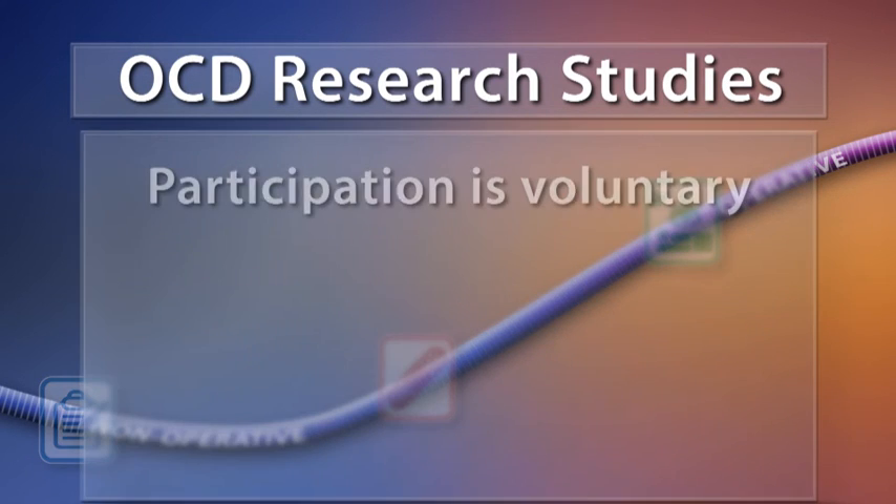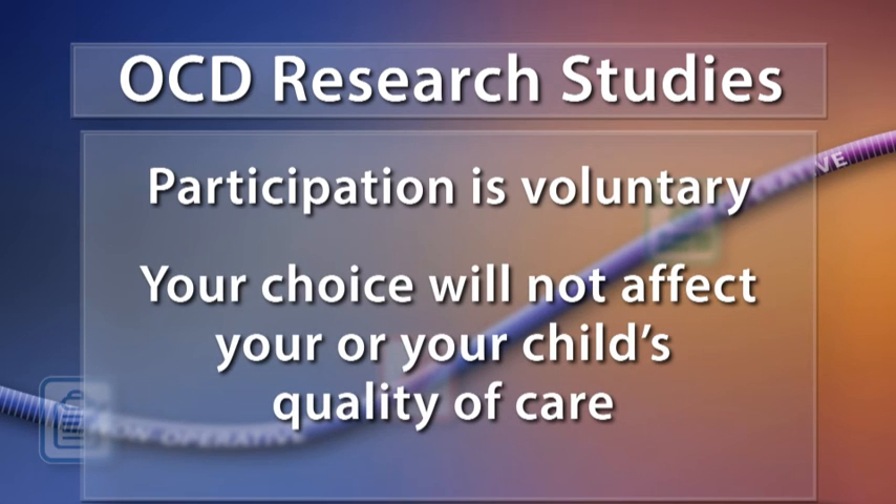It is important to know that participating is voluntary, and your choice will not affect your or your child's quality of care.